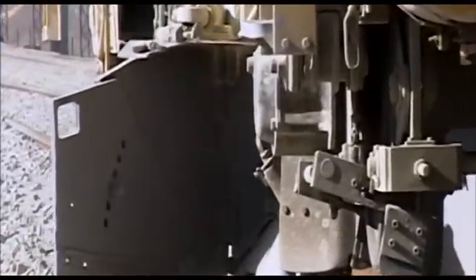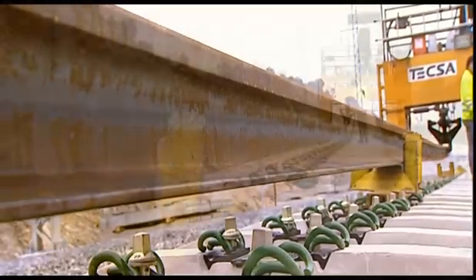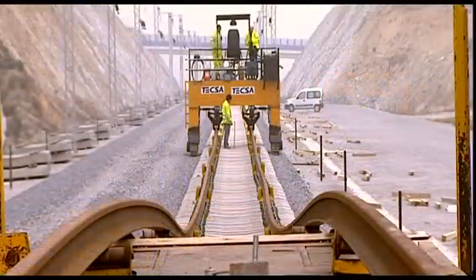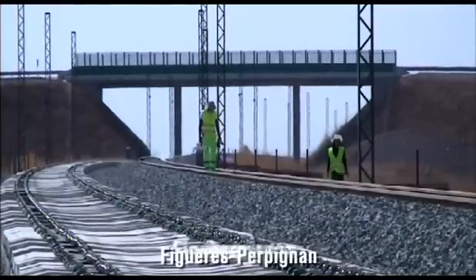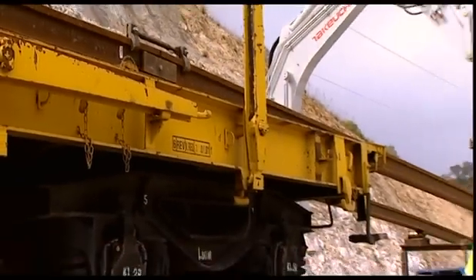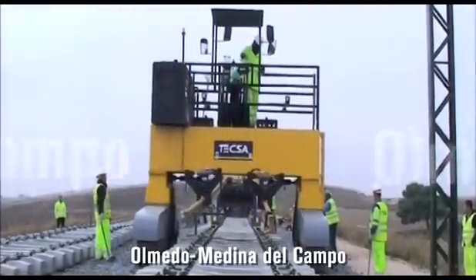TEXA has already used its first system of the new railway track mounting system on the high-speed line Madrid-Zaragoza-Barcelona-French Border, in its Olerdola-San Juan de Espí section, as well as in Figueres-Perpignan, and on the railway access to the new north and northwest of Spain in the Homedo-Medina del Campo section.